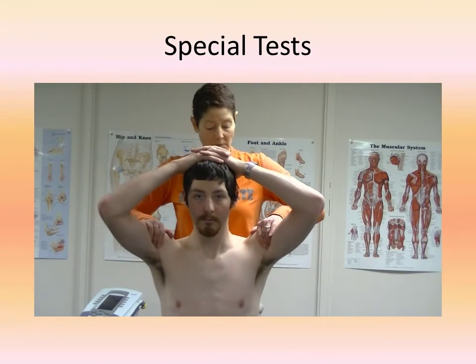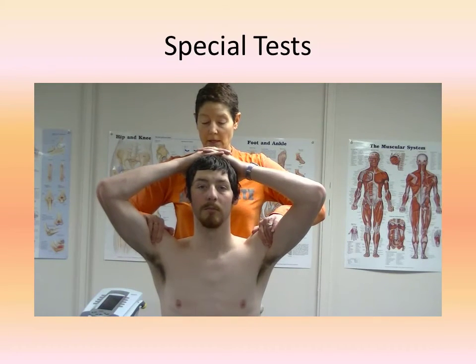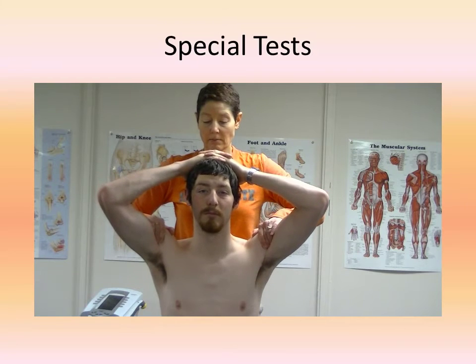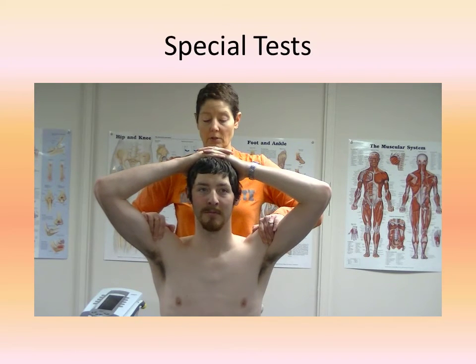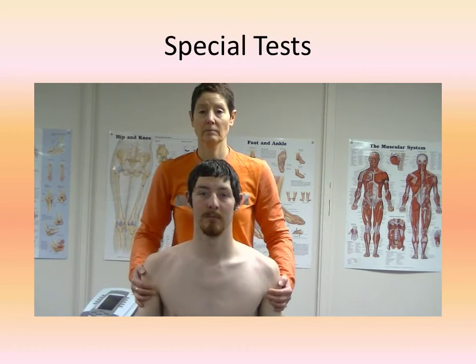The Ludington sign consists of the patient seated with the examiner behind the patient palpating the long heads of the biceps tendon bilaterally. The patient places their hand on their head and contracts both the left and right biceps brachii muscles simultaneously. This is easy for them to do if they are told to just push down on their head. In the case of a biceps long head rupture, no tension will be felt in the biceps on the side that the rupture has occurred.